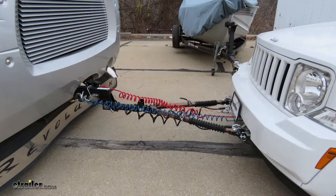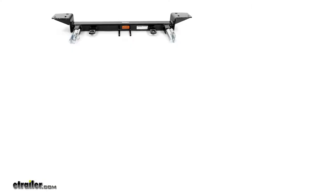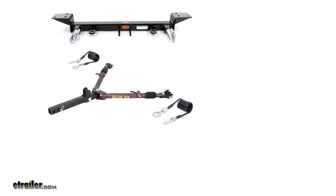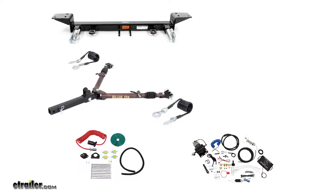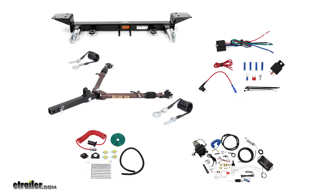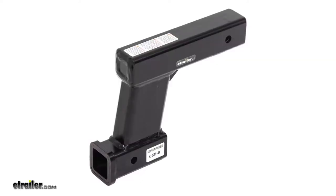For this particular 2012 Jeep Liberty, we are utilizing a Blue Ox base plate kit, a Blue Ox Avail tow bar, the Roadmaster seven to six diode wiring kit for the lighting system, an SMI Air Force One braking system, and a Roadmaster brake light relay. Depending on your motorhome, you may need to use a high-low adapter in order to get your tow bar within the operating range of height difference.